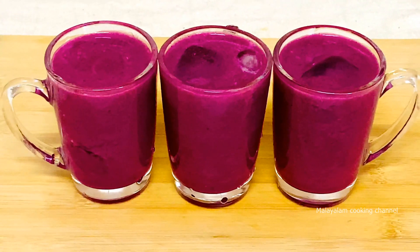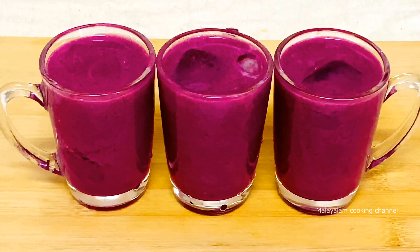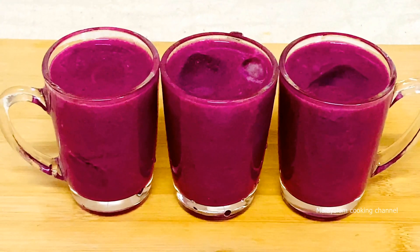Now we have a fruit juice that is colorful, healthy, and tasty.